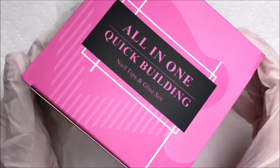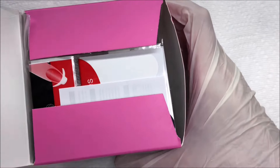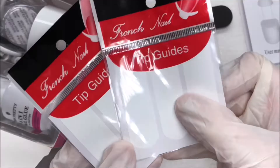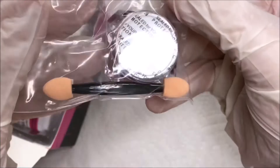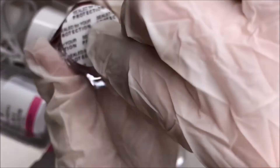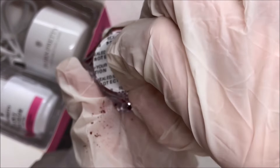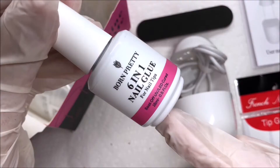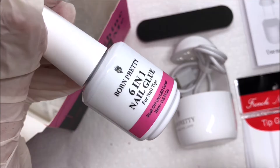Getting right into the unboxing, this Born Pretty gel set retails for $32.99 on the Born Pretty website. I'll have it linked down below in case you're interested. The kit comes with a mini nail file, an instruction manual, some French tip nail guides, some red chrome powder — I'm just opening this up to take a look. I made a little bit of a mess and it is really pretty. I'm definitely going to be using this in the future. You get a mini nail lamp and a little cord, the six-in-one nail glue gel, and lastly a bunch of nail tips.